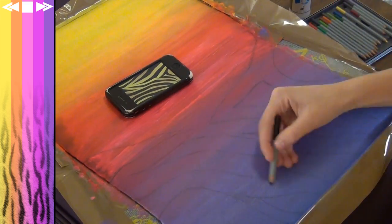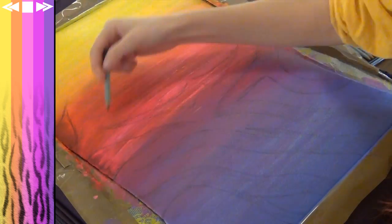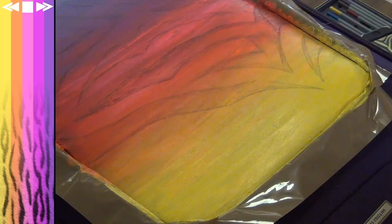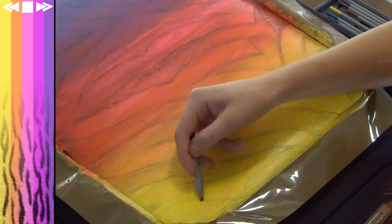Before you freak out thinking you can't draw, don't worry — all this basically has to be is some thick lines that end in a point, sort of placed at random. I'm drawing mine to cover any areas of the paint I don't like, since certain areas dried darker than others. Color in the stripes a bit so you know which ones need to be painted black, because you don't want to be painting the wrong sections.